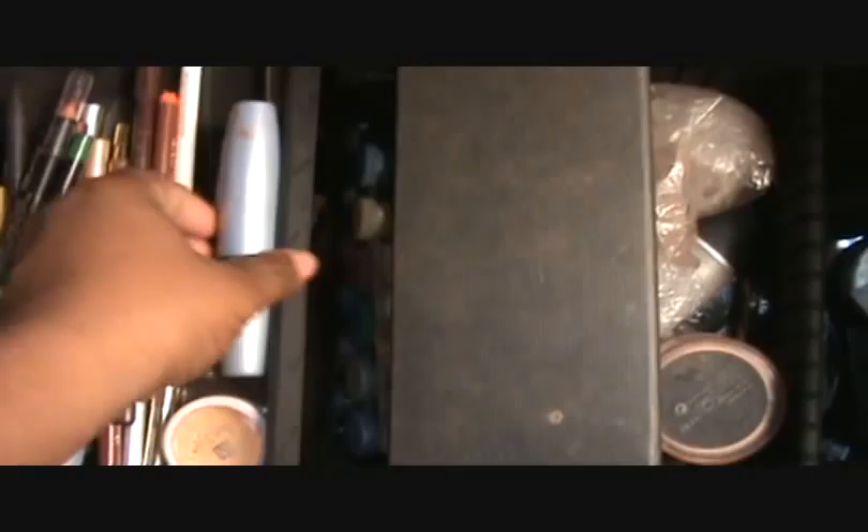This is the second tier in my three-tier kit. Here I have all my different liners and my waterproof mascara. I love to use waterproof so I don't have to worry about the model tearing and ruining the makeup. I have all different types of liners for different complexions, from the Caucasian woman all the way up to the darkest black woman.